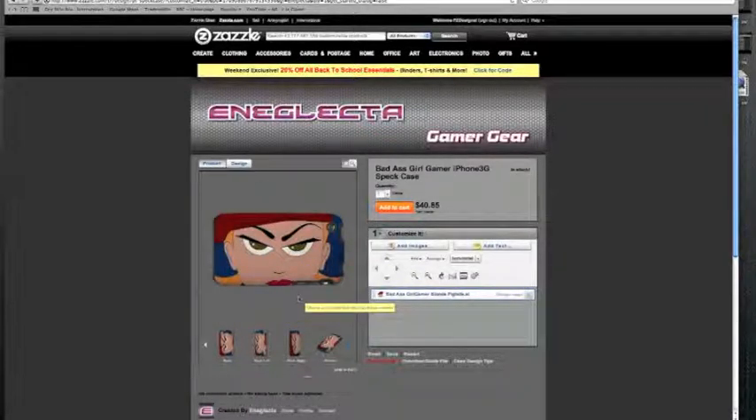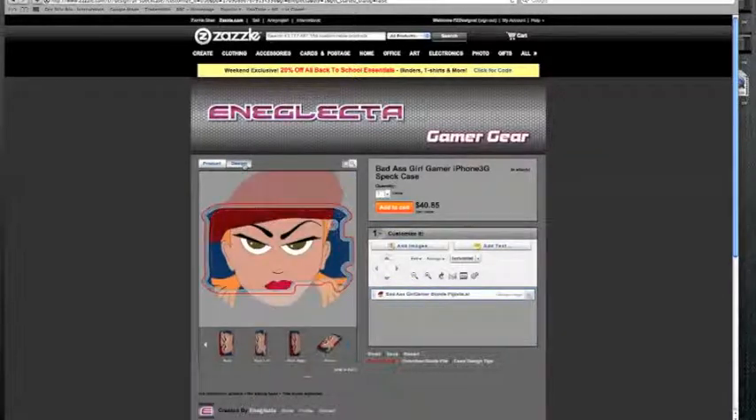So basically you don't quite like it as it is — it's alright but you want to change it. So all those things are there for you to do it. You click on design. Here you can see the image that you didn't see on the actual product. That's the full image there, and you want to maybe make the image a bit smaller.